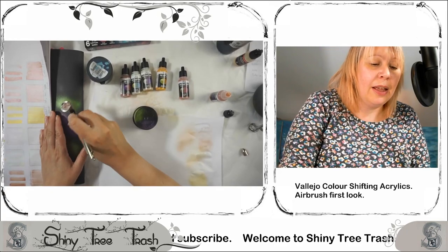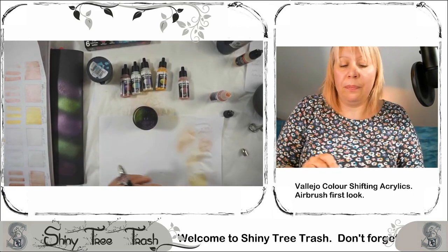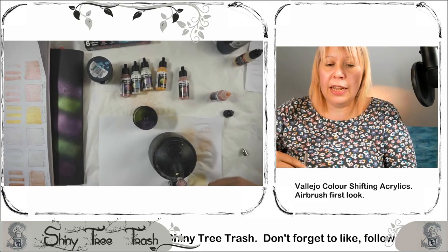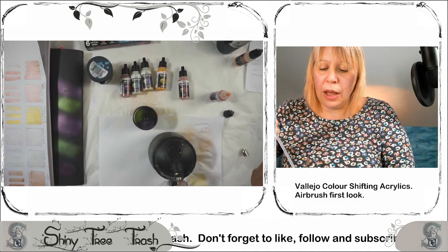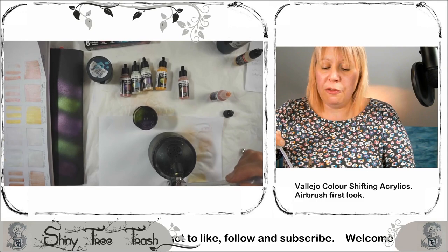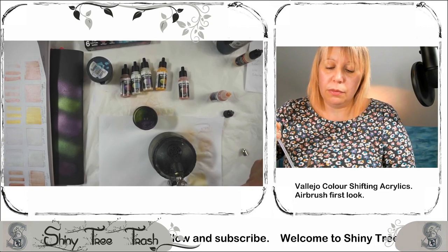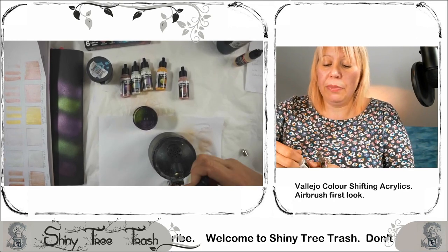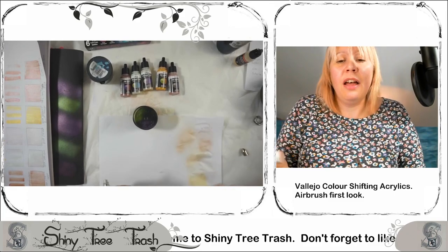Quick blast on the page. We're going to look at the final colour in this Magic Dust collection from Vallejo — remember there are links below if you want to find out where they're from. The last colour we are looking at is silver again with pink, as opposed to the silver with violet. Some of these I have noticed are very similar.